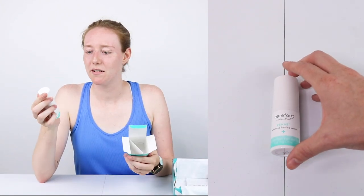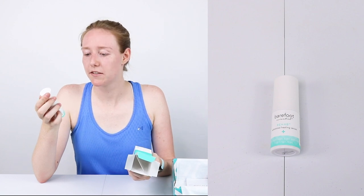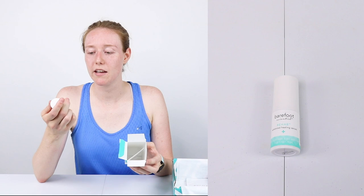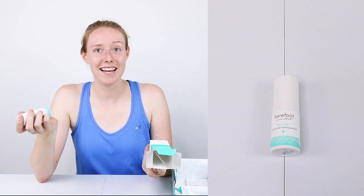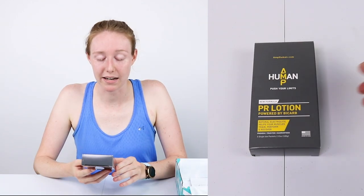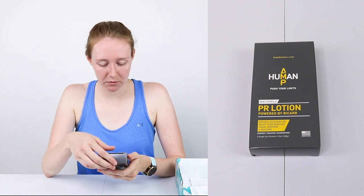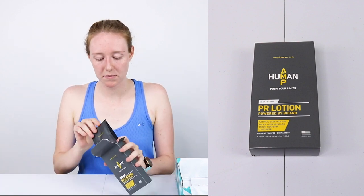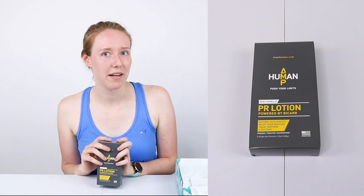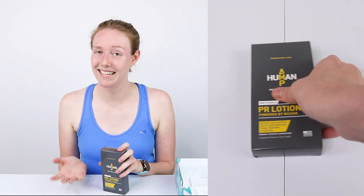A very cutely branded Barefoot Scientist Rehab Advanced Healing Serum Plus — it's a first aid antibiotic and skin protectant. This will be good just for our first aid kit, but also because I have lots of blisters and hopefully this will make them heal a little bit faster. And then AmpHuman PR Lotion, powered by bicarbs — this is another pain reliever. It comes with multiple packets, so it's not just a single use, which is cool. No current aches and pains, but marathon training is definitely... they exist. It's normal.